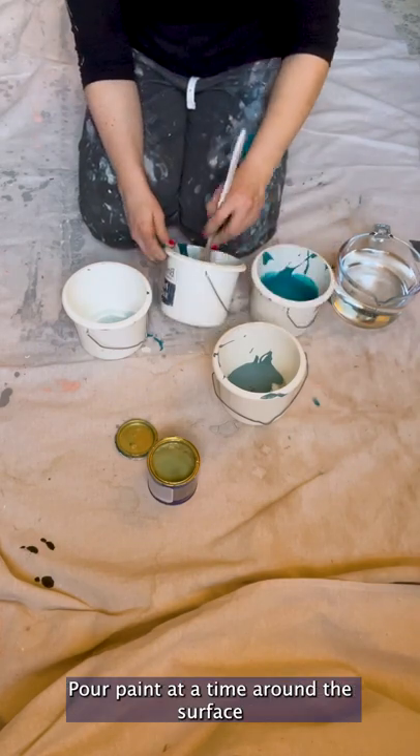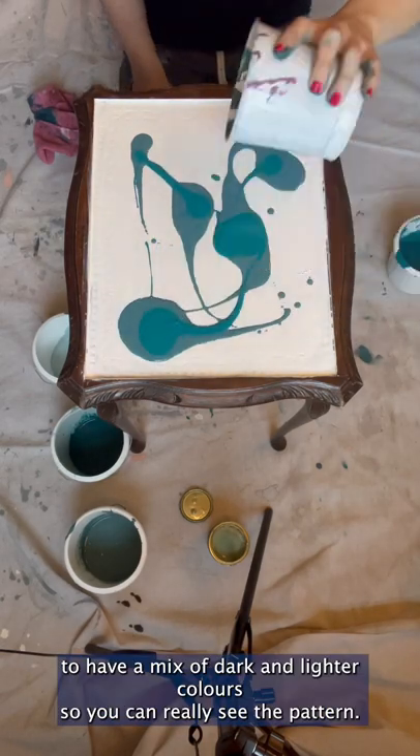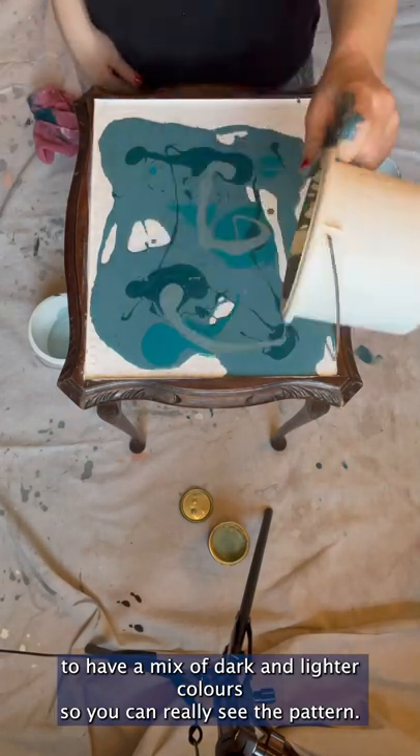Pour one paint at a time around the surface so there's an even spread of colors. It's a good idea to have a mix of darker and lighter colors so you can really see the pattern.